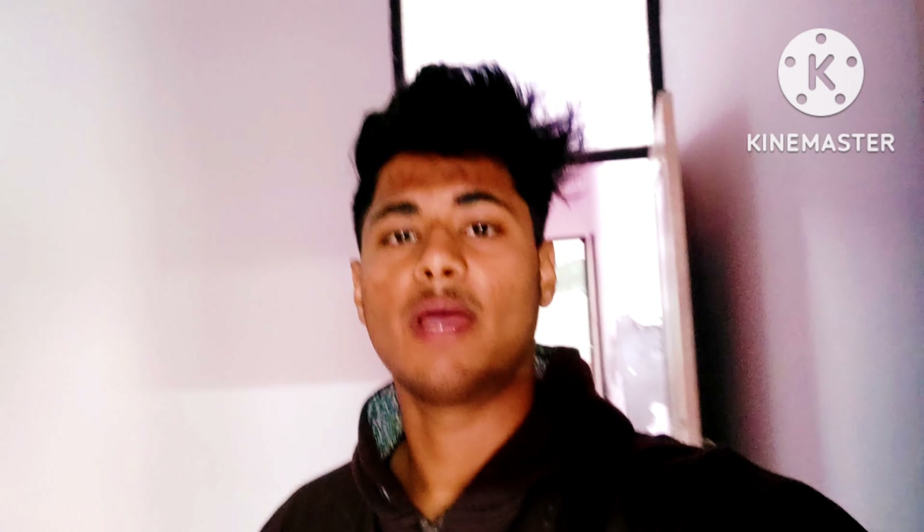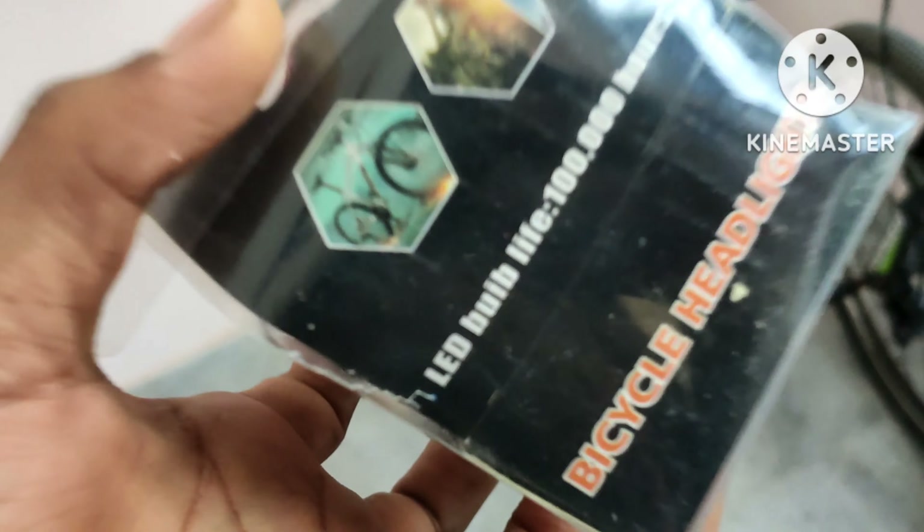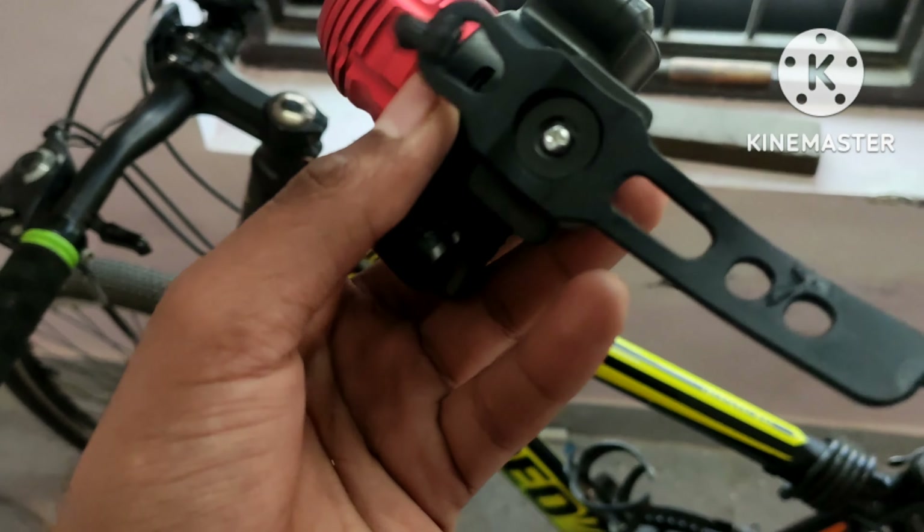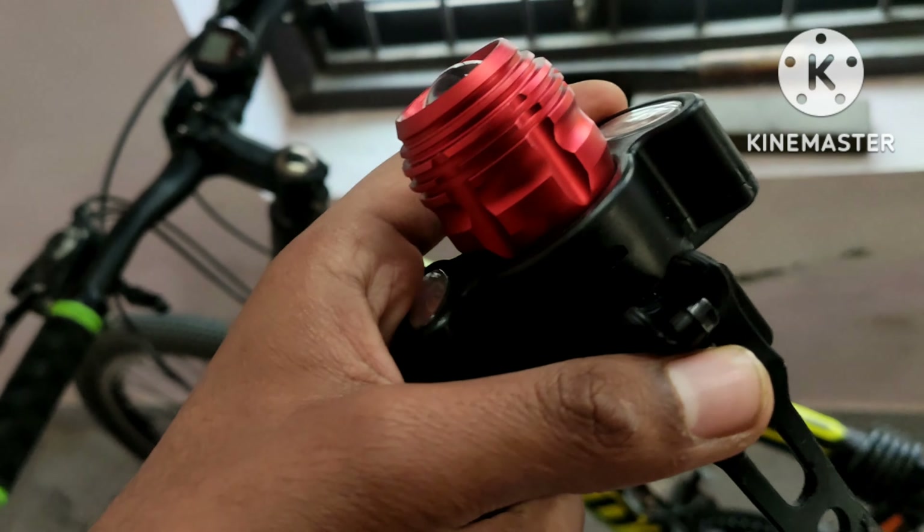Hello everyone, I am looking at Roadies 1.3 V-Vlog. I have asked my speedometer side and light side. I will show you how to install speedometer and light. With the change of speed, I highly recommend — I will show you how to install speedometer.